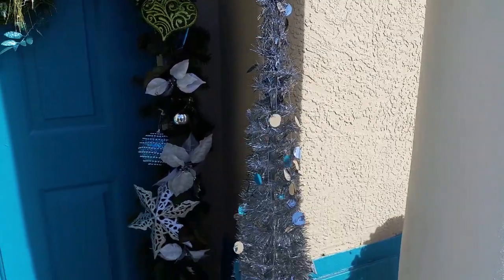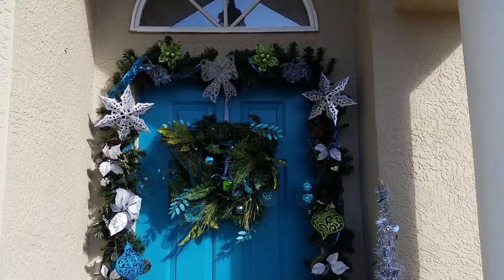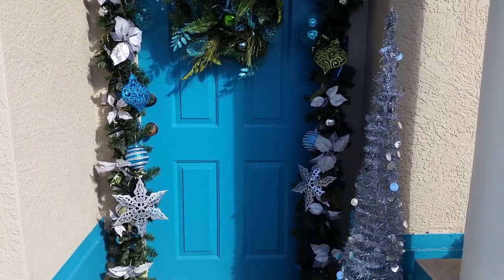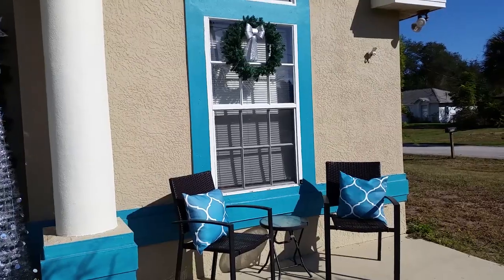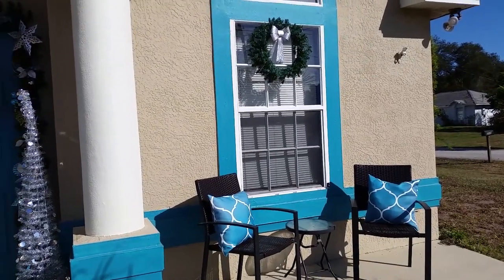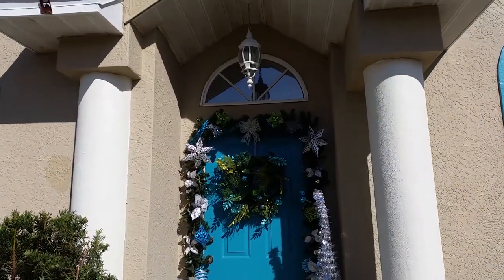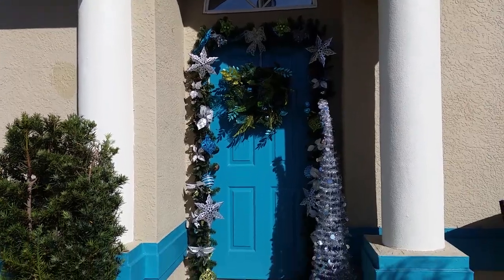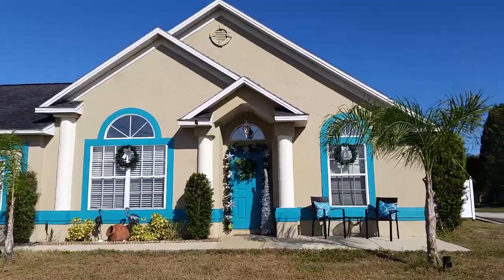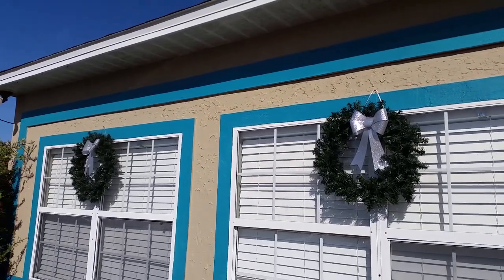I also decided to put a tinsel tree out, and I'm not quite done yet with my outdoor decorating — these are just a few touches I placed outside because I usually don't decorate until the day after Thanksgiving. Here's my front patio. I decided to hang wreaths up at the front on my window, which is something I usually do anyway — these are pre-lit wreaths hanging on the windows.